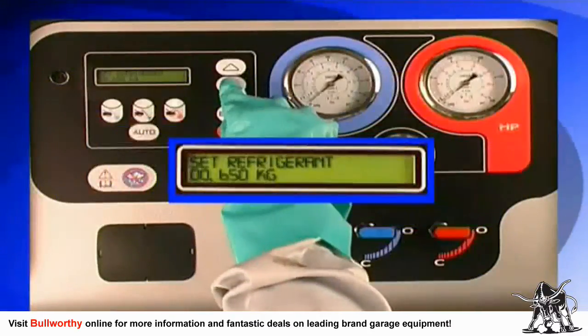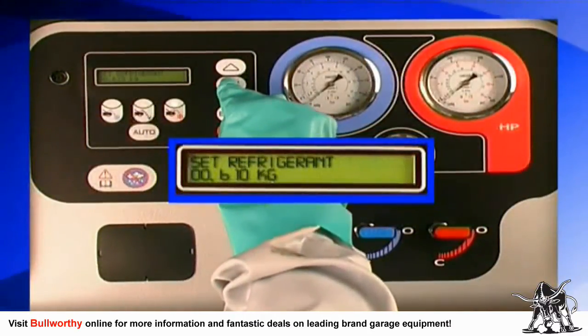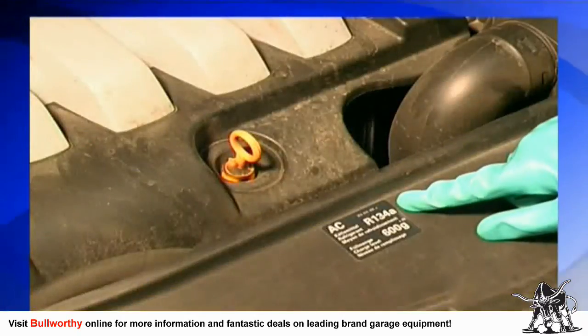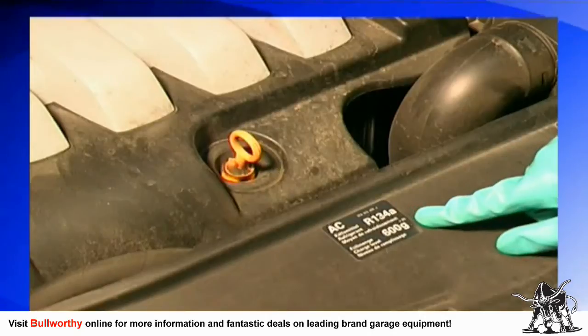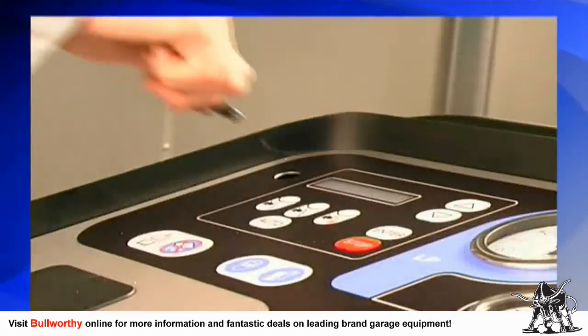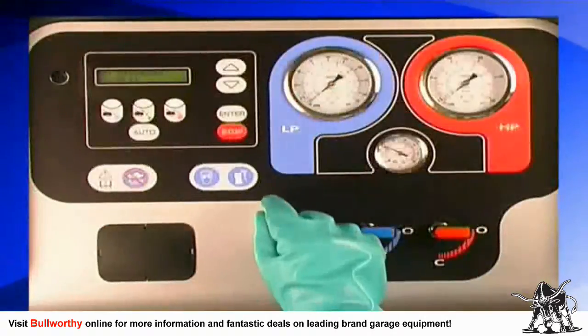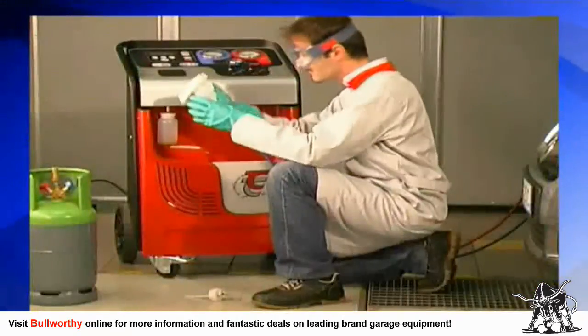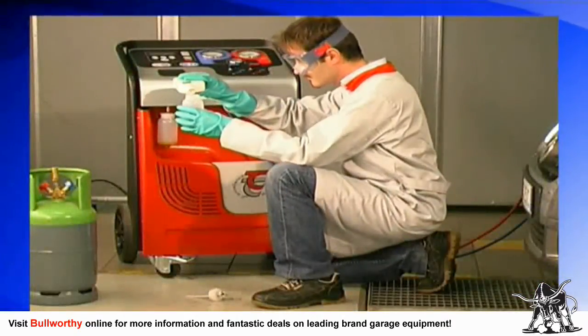The correct amount of coolant is found in the service manual of each vehicle, on a sticker in the engine compartment, or in the electronic database. Press enter to confirm the amount you have selected.